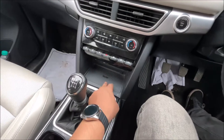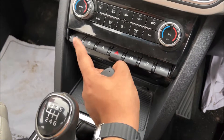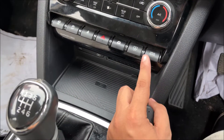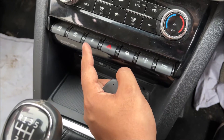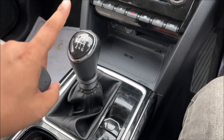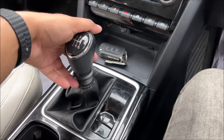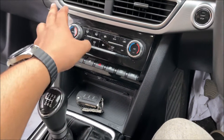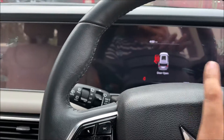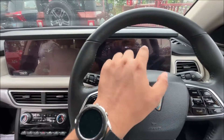In here you get a charging pad, and these are all the controls — this is for the camera, driving mode, and seat belt controls. You also get a six-speed gearbox with reverse, auto climate control, and the audio system along with the meter.